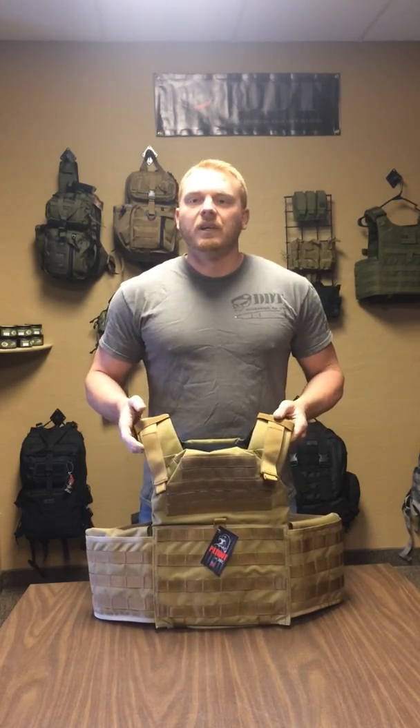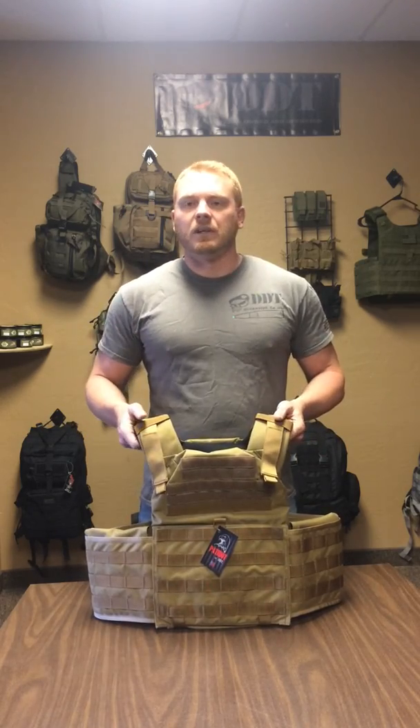For instance, the rifle case is named after Teddy Roosevelt. The riggers belts are named after Michael Anthony Monsoor. The backpacks are the Kyle backpack. Just trying to bring light to some of the Patriots around.